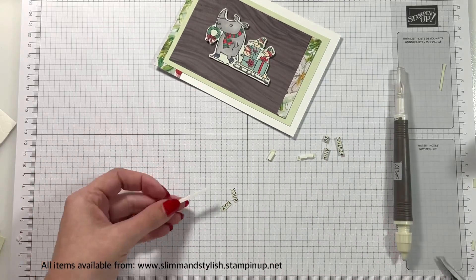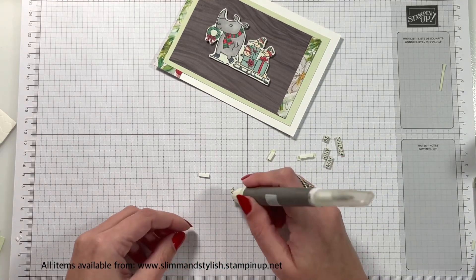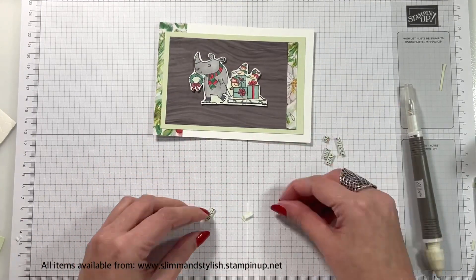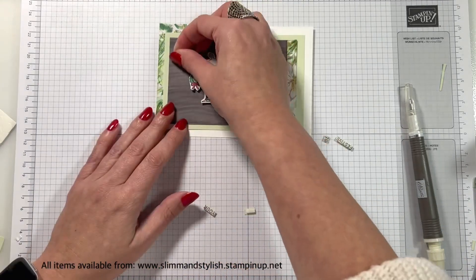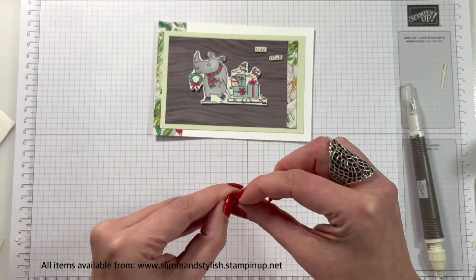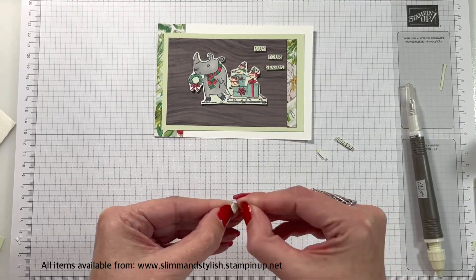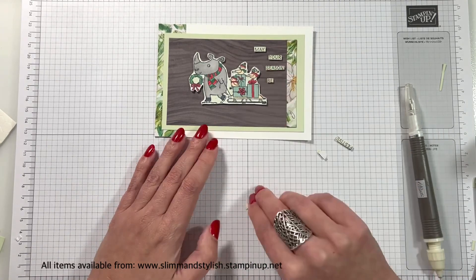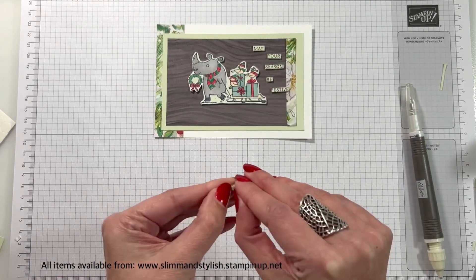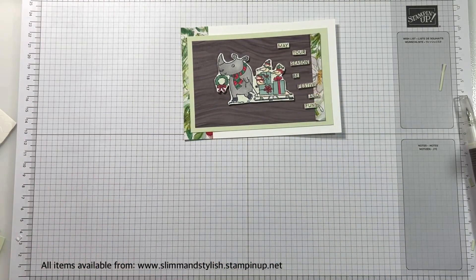It might look fiddly, but trust me, it was worth the effort. Why have one big sentiment when you could split it and put it all around the card in quite a fun way? First of all, I thought I was going to put this down the left of the card, but quickly changed my mind and put them down the right. The one thing to remember when you're doing this is to get it in the order of what it should be. I was trying to remember how it was said as I went through, and I still tried to put 'fun' before 'festive'. The stamp set is 'festive and fun', and I thought I'd go with 'fun and festive', but 'fun' had an exclamation mark at the end of it, so I couldn't do that. Remember the stamp as you're going through.